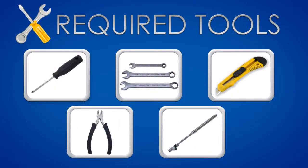For this assembly, you'll need the following tools: Phillips screwdriver, a set of wrenches, box cutter, wire cutter, and tire pressure gauge.